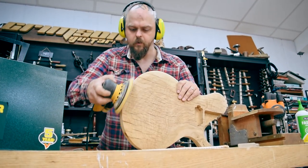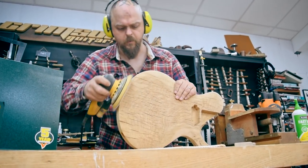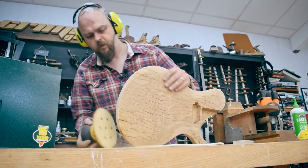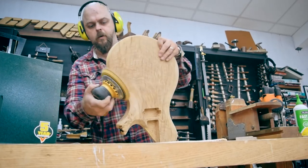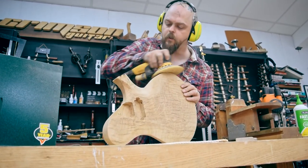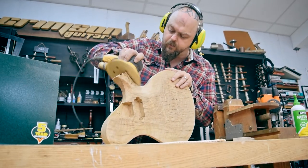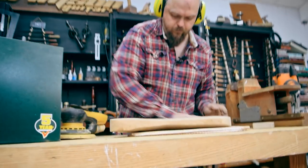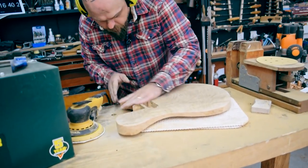Don't forget, if you're watching this live-ish, you have the chance to actually win this guitar. Check out the beginning and end of the video for details on how to.